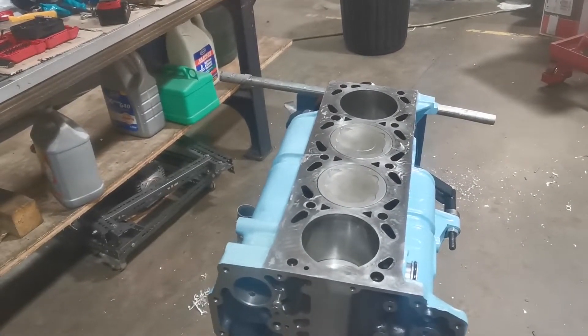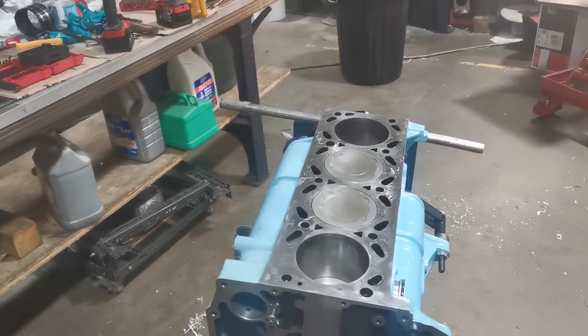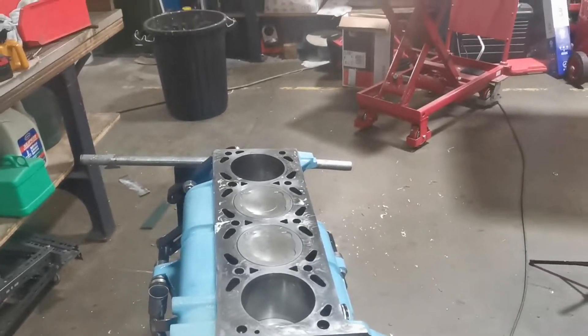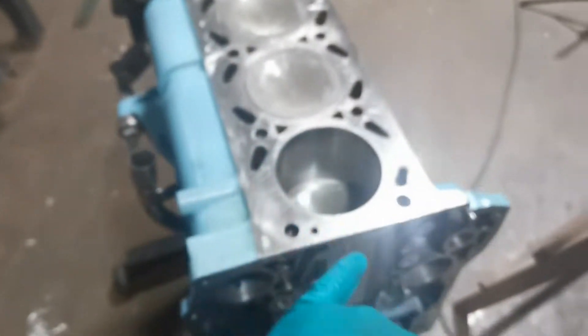Today we'll be putting the top block on, tightening it down, torquing them up, and we'll probably put on the rocker cover if it's still finished in the blaster — I'm still doing that at the same time, it just gets a bit smoky. I was just looking for the dowels that you locate in your top block.